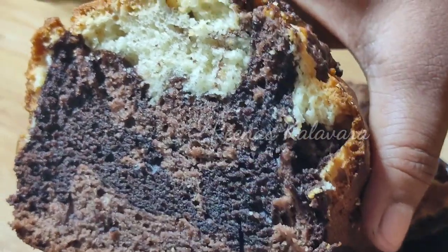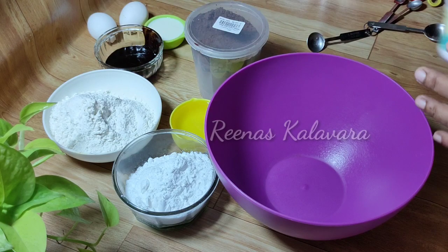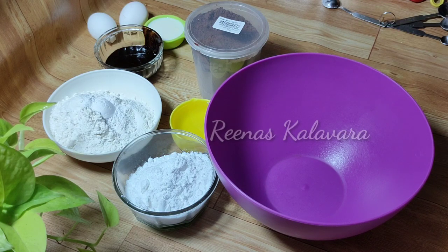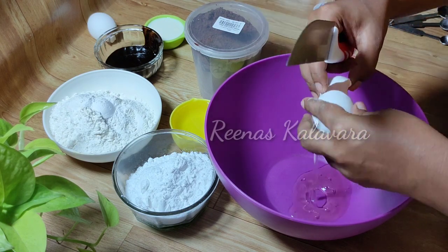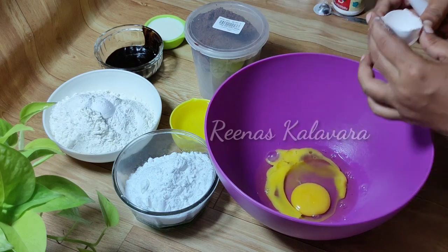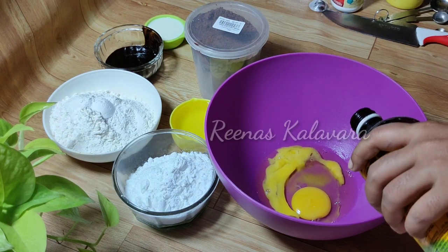I have a cup of baking powder. 1 teaspoon of baking powder, then 2 teaspoons of baking powder.